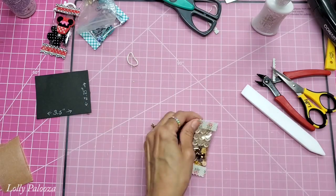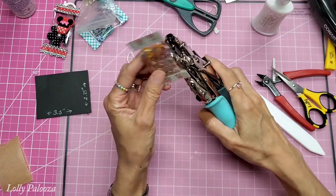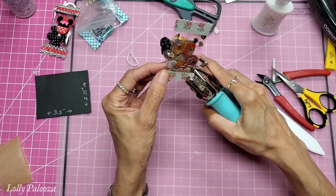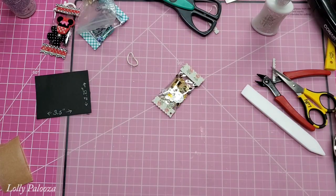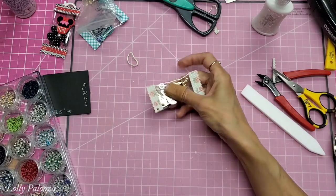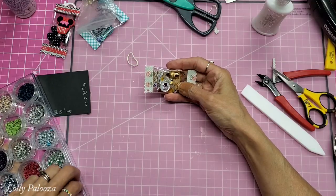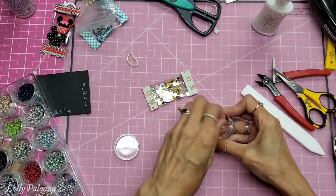I want to punch my hole using the small hole on the Crop-a-Dile because it goes through all those layers. Getting it in the corner, I'm going to go ahead and put an eyelet in there — you don't have to do that, so don't be intimidated. This is the very small eyelet, a very pale robin egg blue.